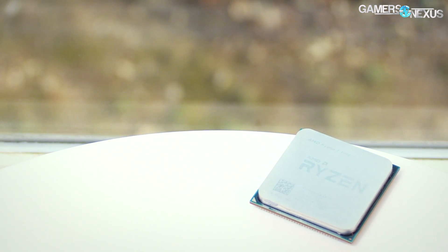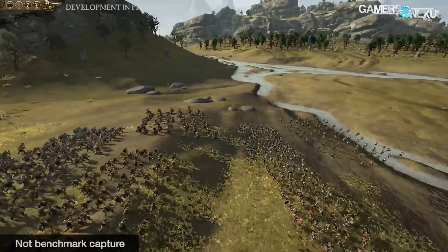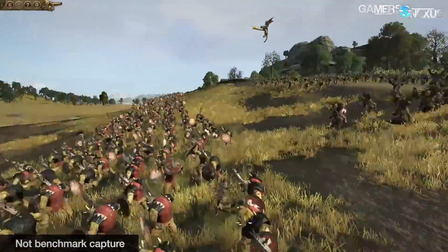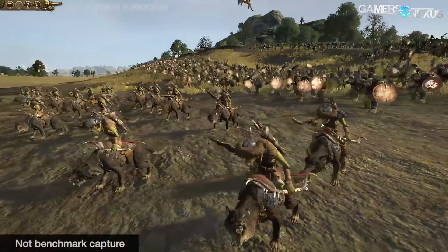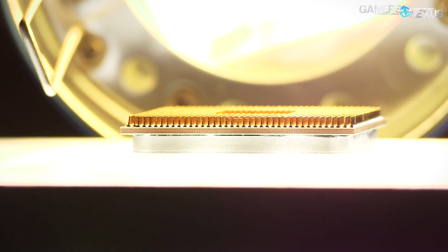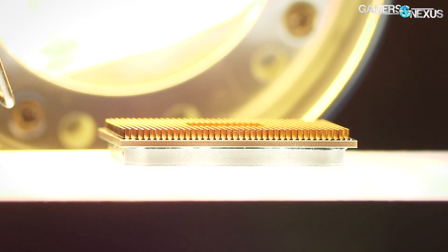The 1800X is blown out of the water in price-to-performance by the 1700, as stated in the original review, and that's especially true when overclocking. As for disabling SMT and overclocking together, those gains are limited across the board except for Total War Warhammer, which is a standout title. Watch Dogs 2 has some interesting results but nothing worthy of extended discussion. Disabling SMT and overclocking has limited gains in average FPS for the most part — this isn't the 16–30% increase some people were speculating in the comments.